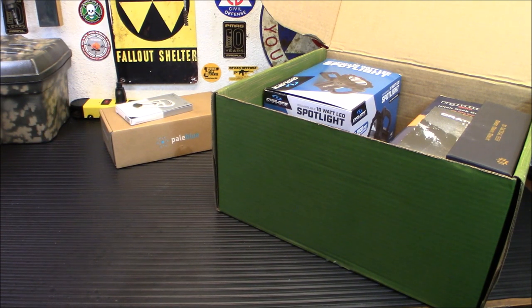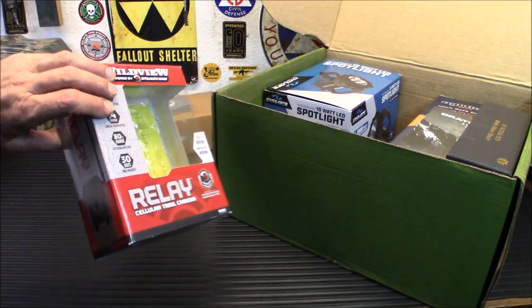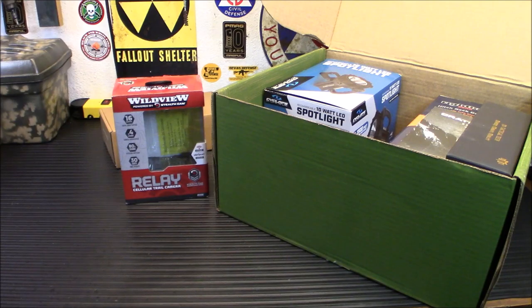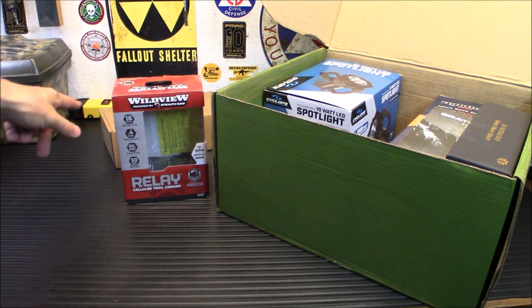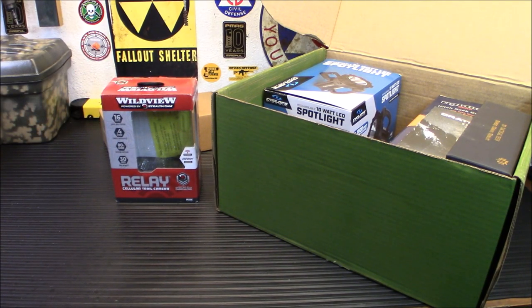The next item is something I think is really cool, and yes, I did open it up and use it already. This is a cellular trail camera on the Verizon network. People are going to think cellular means expensive, but it's $15 a month for unlimited uploads of all your images — and that way, if your camera gets stolen, the images are already uploaded for you. It has an app, and this was probably the easiest remote camera I have ever installed in my life. I put the batteries in — and this is another place where those Pale Blue batteries are going to come in handy, as it takes eight AA batteries.